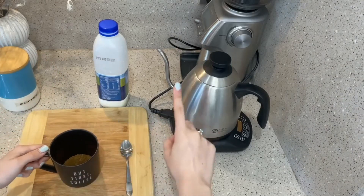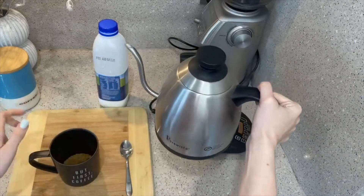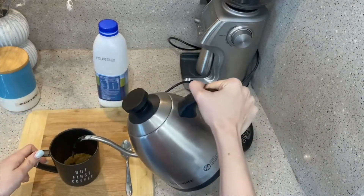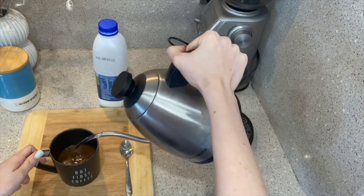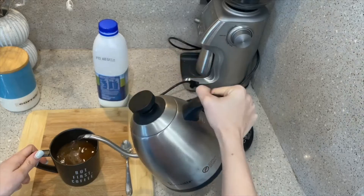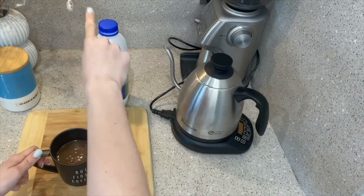Then, using your older brother or sister or your mum, carefully — because this is very, very hot — pour the hot water into the cup like this. Once that's done, don't fill it all the way to the top because we've got to add some milk.